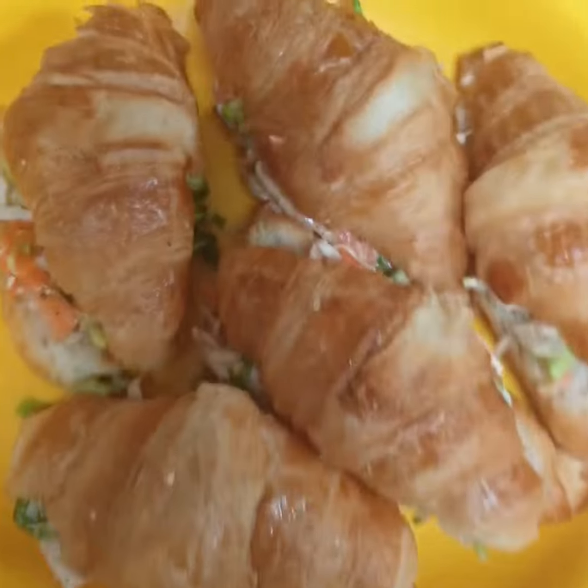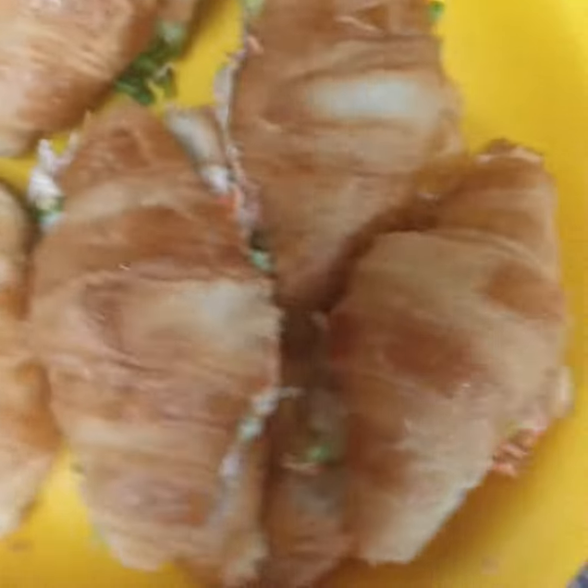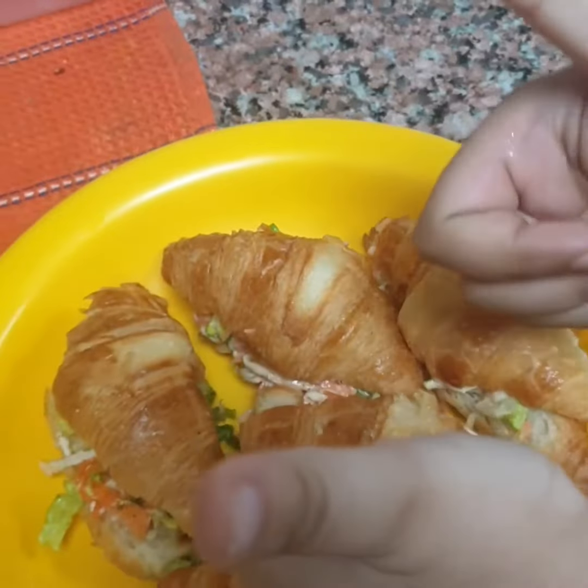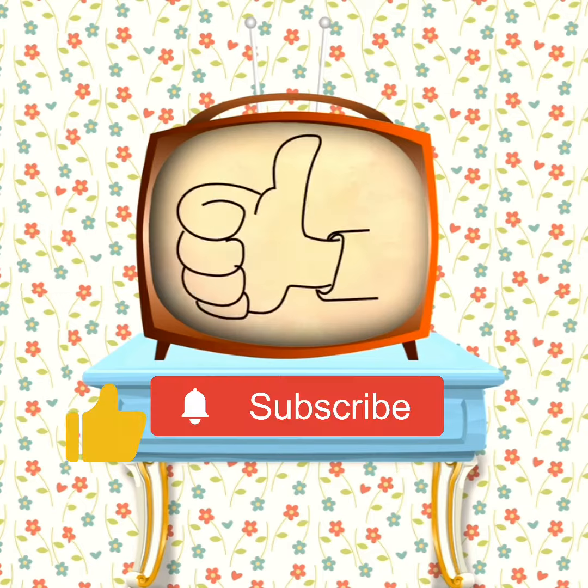Please like, subscribe and share. Please share in order to make a thousand subscribers. Thank you. I love this — it's hot!